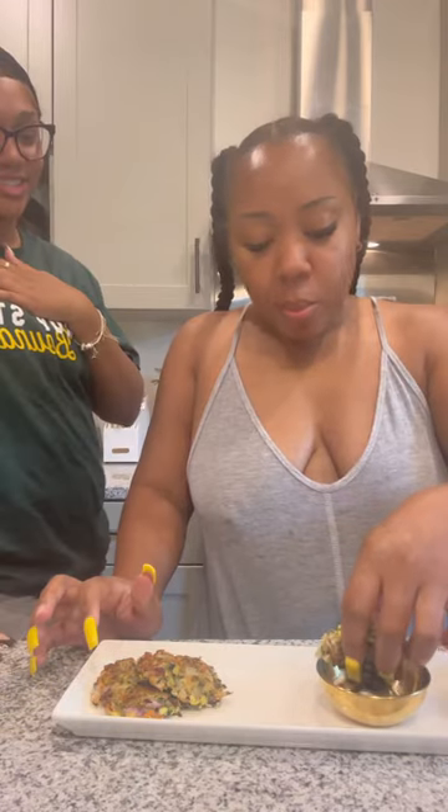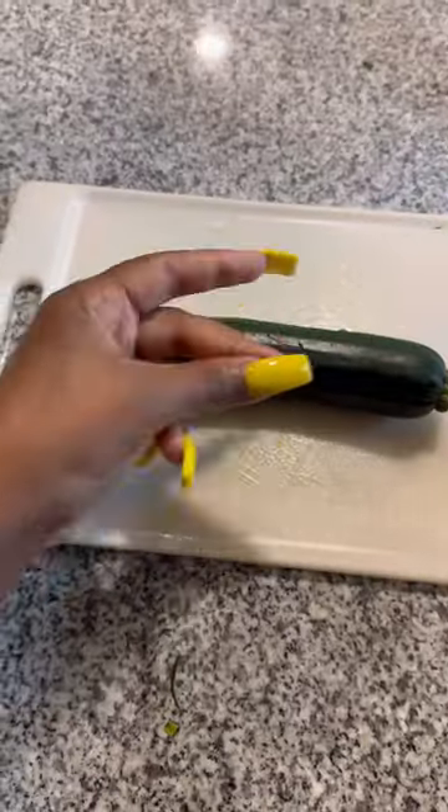I made these little zucchini bites and y'all they was giving something that was really really tasty. This is how I made them — I can't take full credit for this recipe because I actually saw it on Instagram.